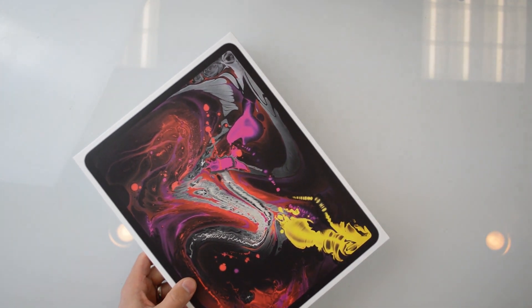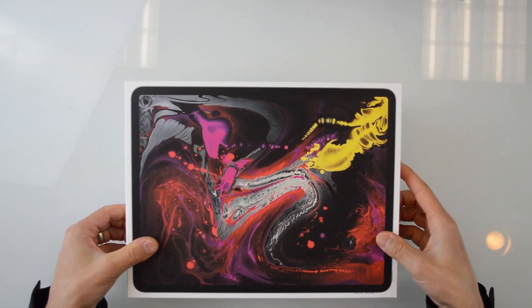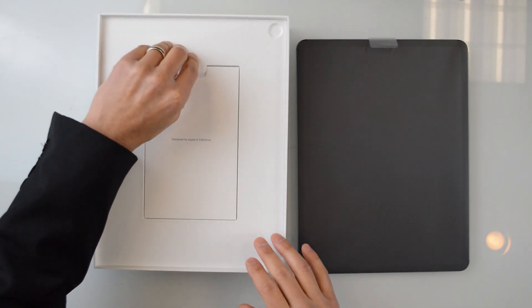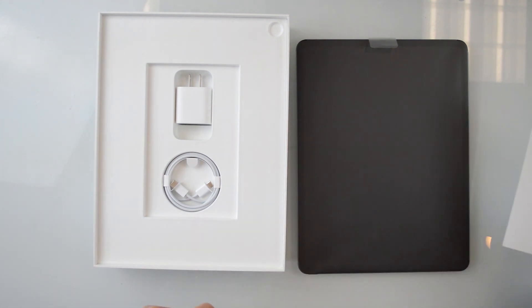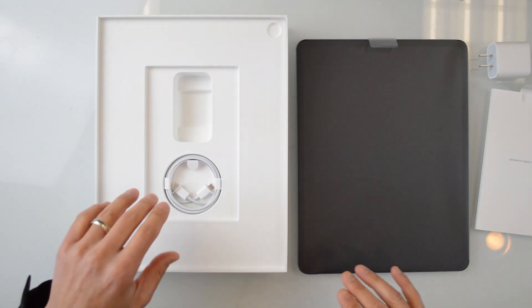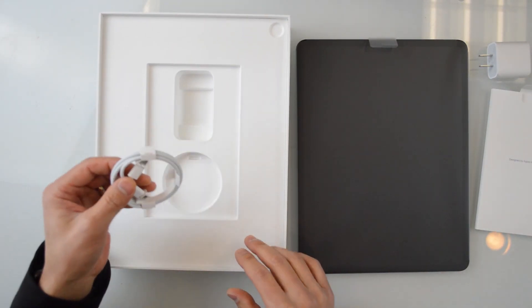We're going to get this opened up. We've got the iPad itself, which feels great, and then we've got some paperwork and a USB-C fast charger. Very excited about the USB-C port that's going to be at the bottom — that's one of the big pieces of news and big changes for the new iPad Pro. This is an Apple USB-C to USB-C connector.